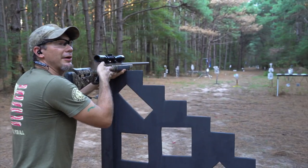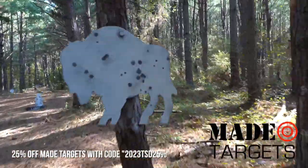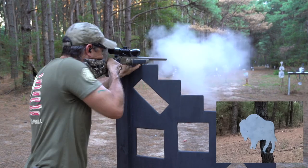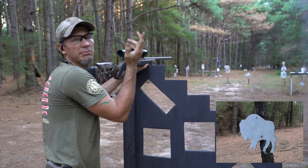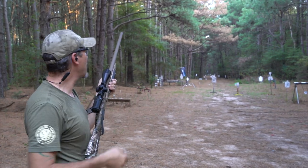Out at 165 yards we have a buffalo — it's a target by Made Targets and we have a promo code in the description. Let's see if we can get that buffalo. Oh, it's a gut shot — a little low — but we got him! The furthest target we have down range is almost 300 yards, at 270.